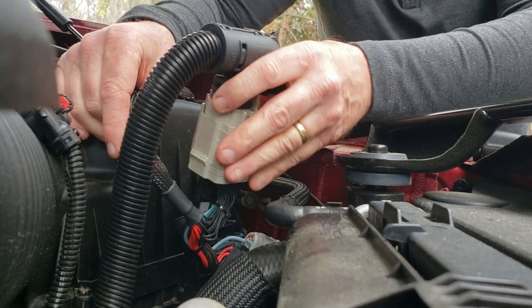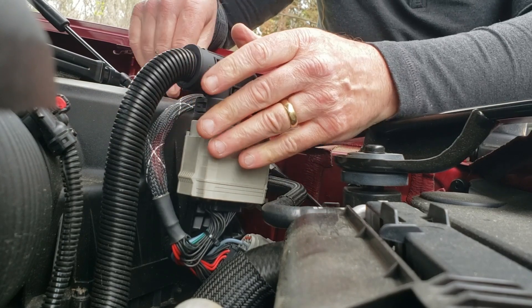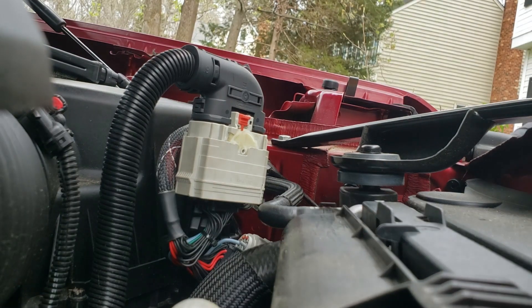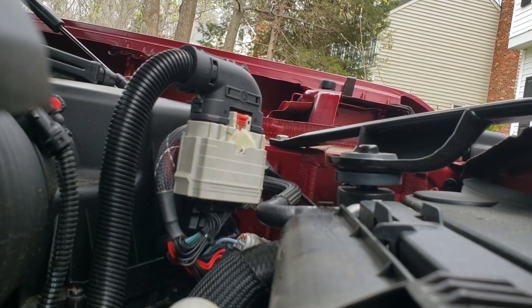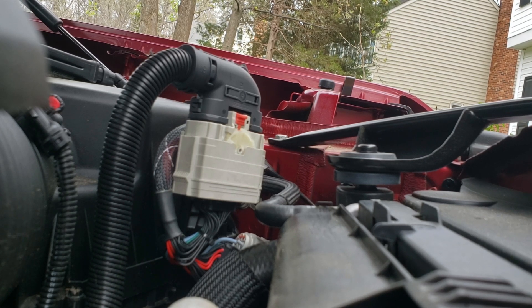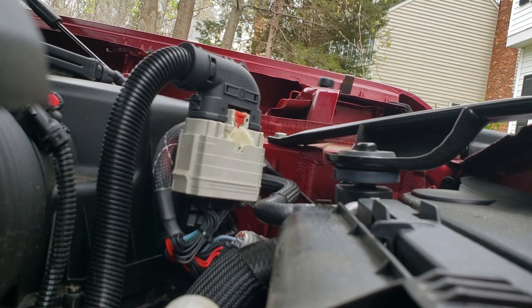Just stick it right back on the little holder. That is really it — it is installed. You can go back, reconnect your battery terminal, get power back, and that is the installation. It does a lot — there's more than I just mentioned.